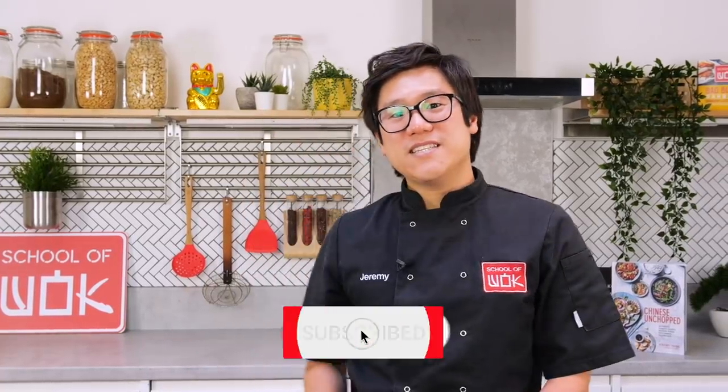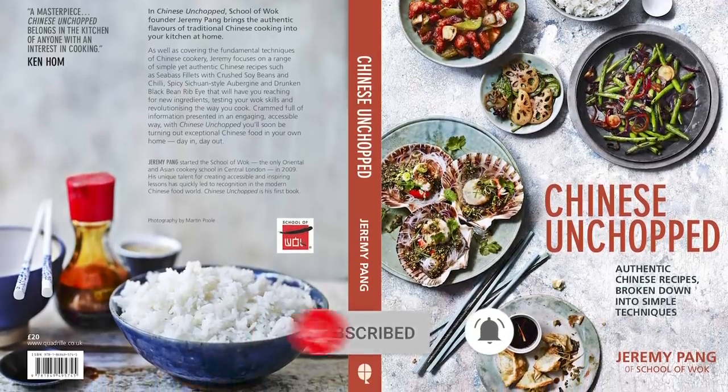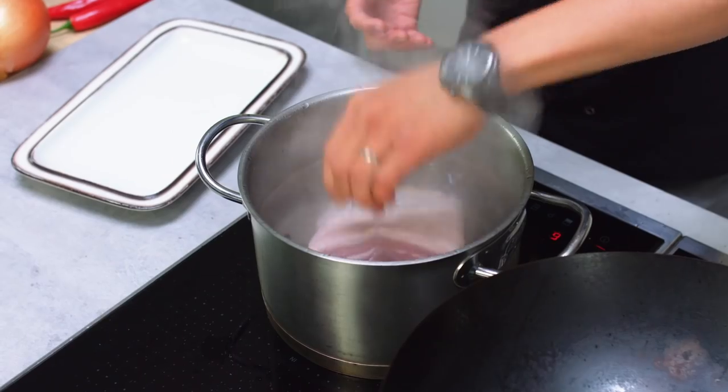Hey guys, this Wok Wednesday series is all about Chinese on Chop, my first book which covers the core techniques of Chinese cooking — so anything from steaming, stir frying, deep frying, braising, roasting, poaching, and double cooking, that's piecing together two or more of those core techniques. Let's get woking, I can't wait.